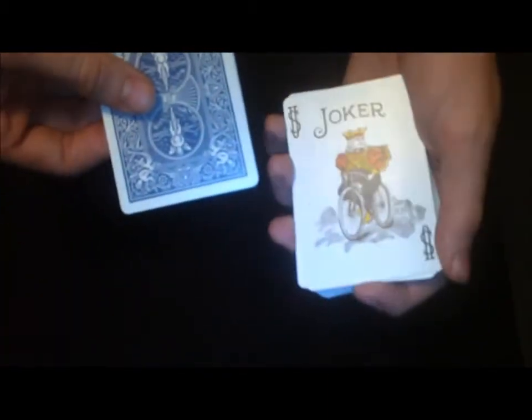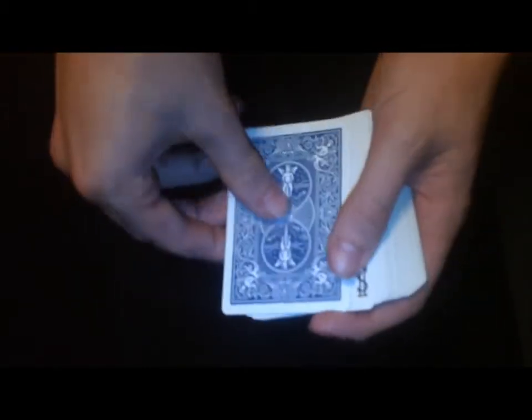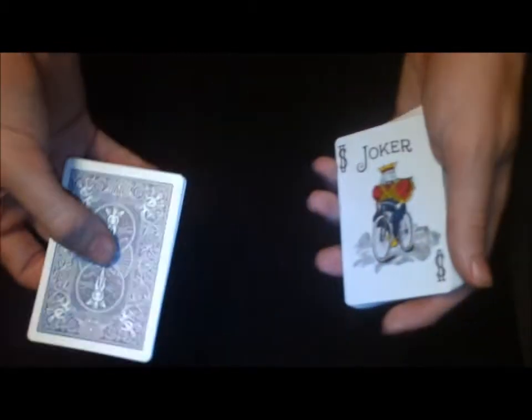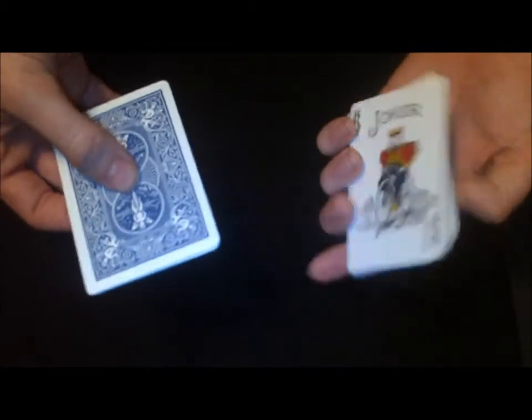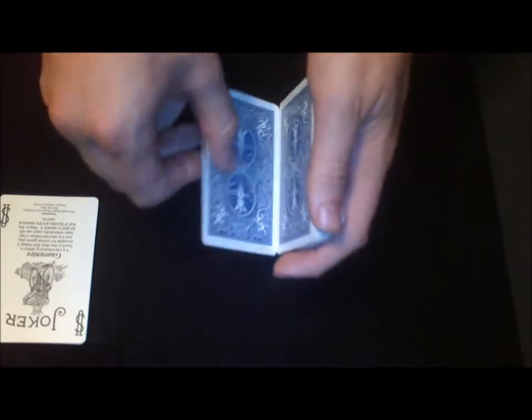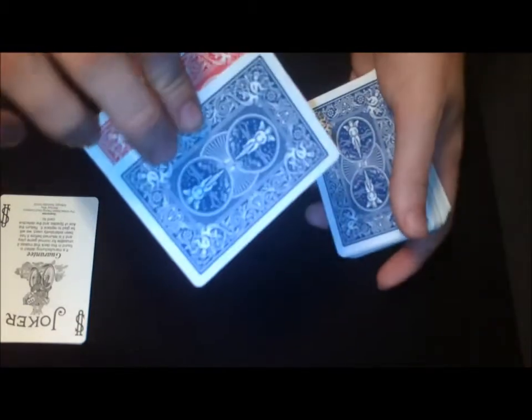The reason the regular joker is there is so they don't notice a change in background. If you did this without it and they saw the joker, they'd know something's up. So you take those three cards, give it a spin if you want — it's kind of hard with three cards. Turn the deck over, tap, and you've got a guaranteed joker. Now do a double lift and say their card came back to the top.